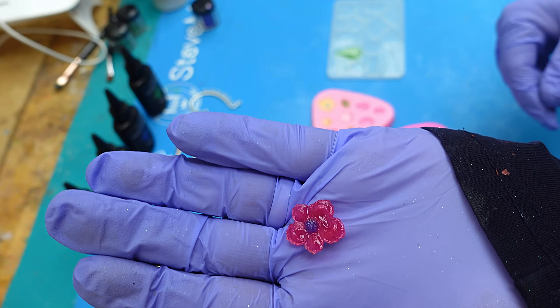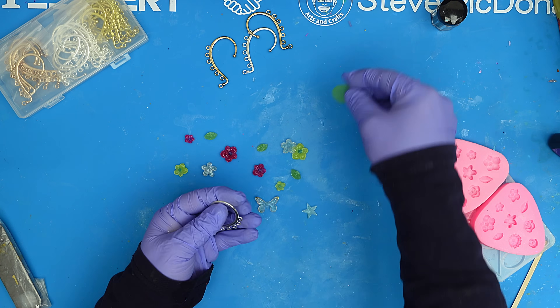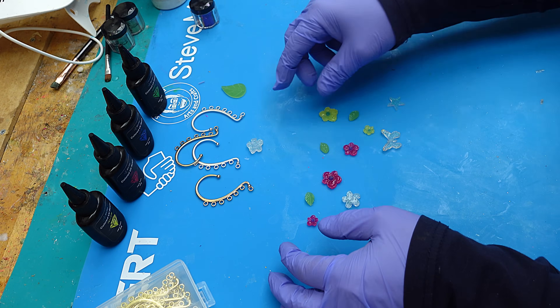Not sure if that's showing up well on camera — that one might be a little too big — but I'm going to go ahead and make some more of these, then show you how to put them all together.